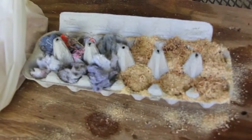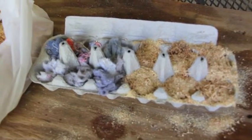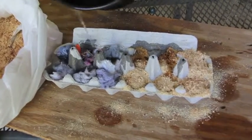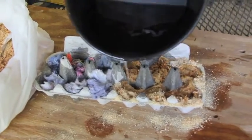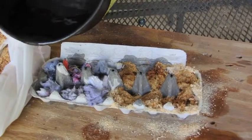Steve's getting ready to put the paraffin on right now. How do you know when you have enough? The goal is to try to get all of the lint or all of the sawdust kind of bound up in the wax.